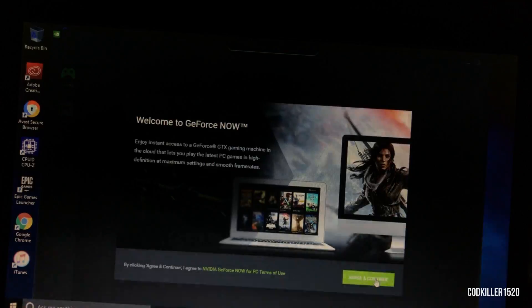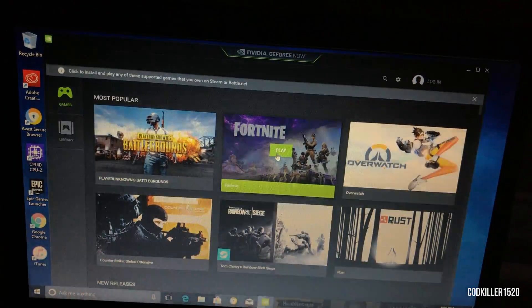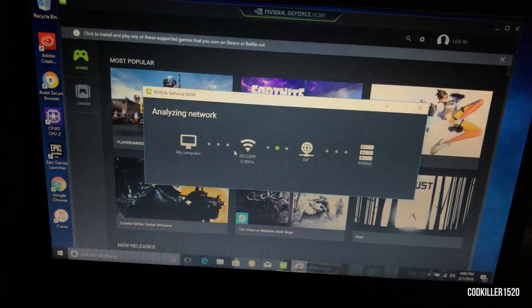Now we're going to install NVIDIA GeForce Now. If you guys want more information on this I have a link in the description. Okay, we're good — we're going to press on Fortnite.